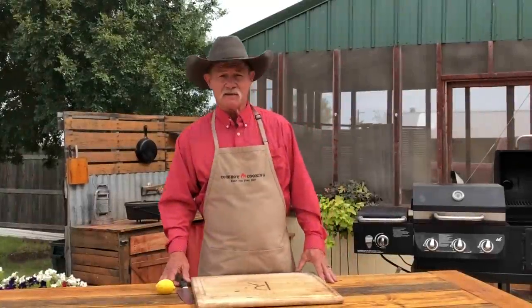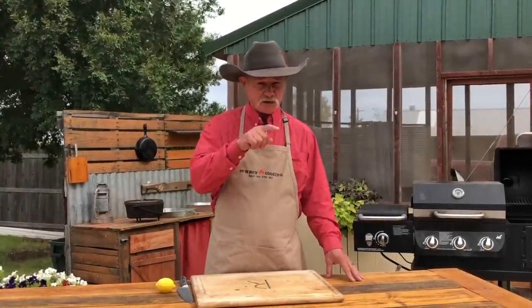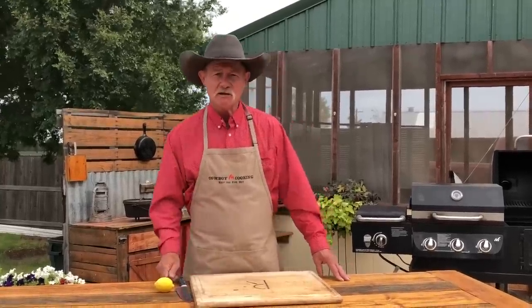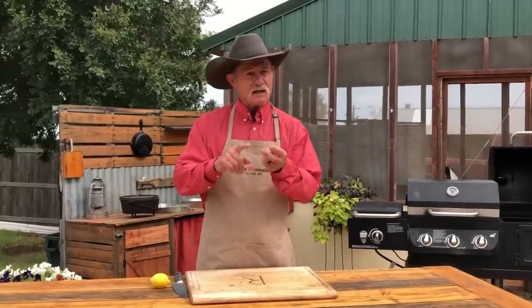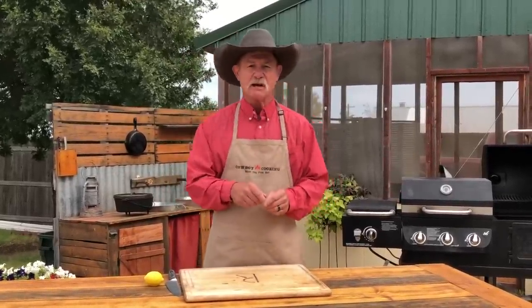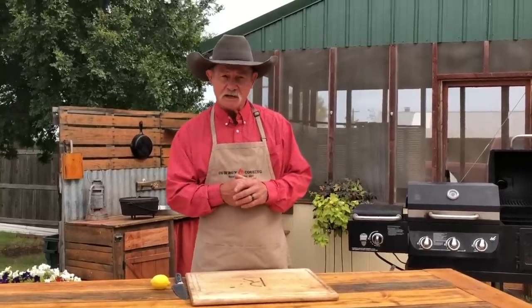Thank y'all for stopping by the backyard. Who am I? I am, as some people put it, CKR — Cowboy Kent Rollins. What do we do on this channel? We teach you about grilling, we teach you about cast iron, we give you all kinds of tips and tricks to make your food taste better, but always make it simple.